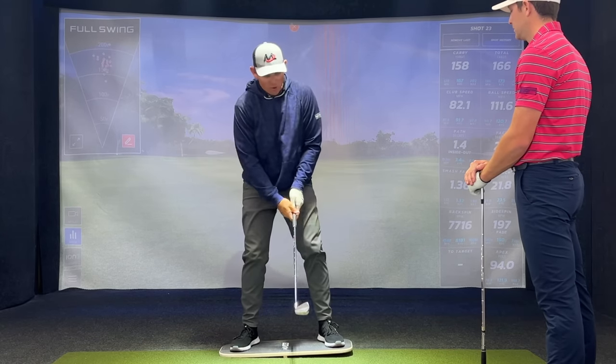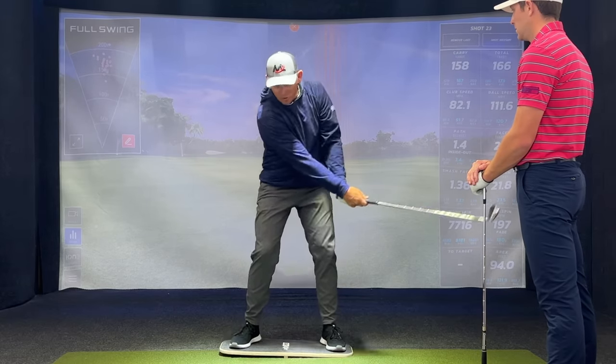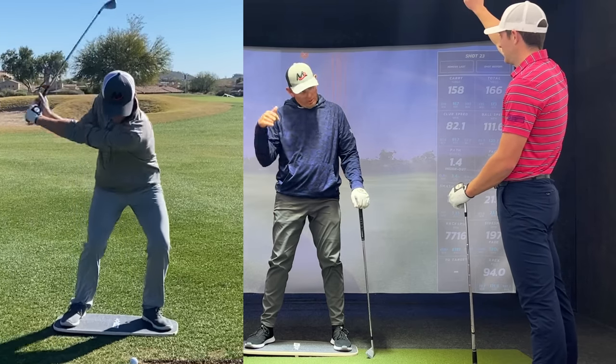That's the down right there. So as I go to push that down, while the club and my arms are still working up, I'm falling down. While the club and the arms are still working up, I'm falling down.